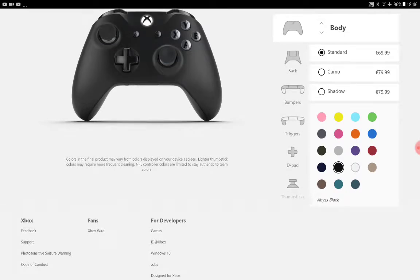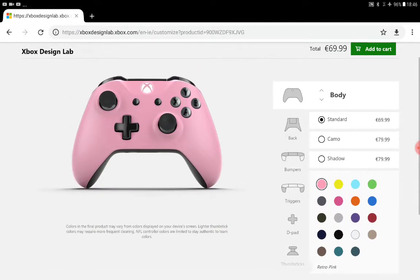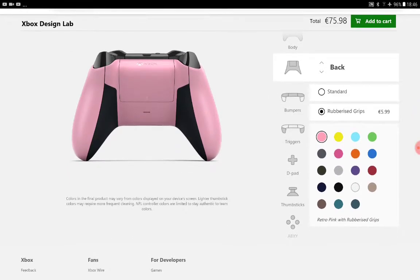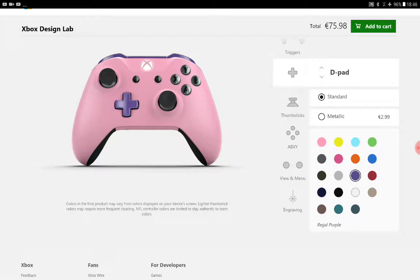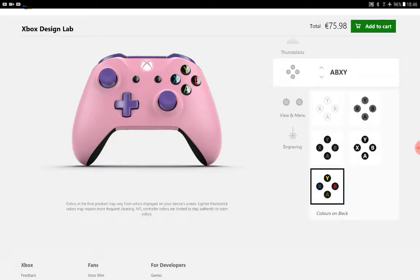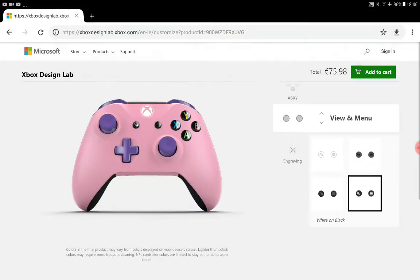Now I'm gonna make a girly controller — it might not be too girly but I'll try and make it as girly as possible. I'll change the grips to rubber so it's better. The bumpers I'll make purple, and the thumbsticks purple too. I'll add a little bit of black and white and make them a color I feel like girls would like. That's a girly controller to me — you guys might like it, I don't know.